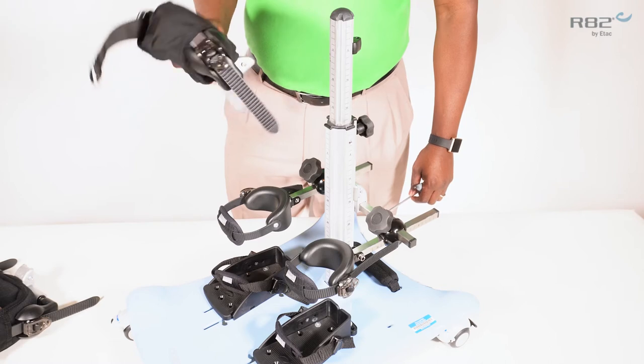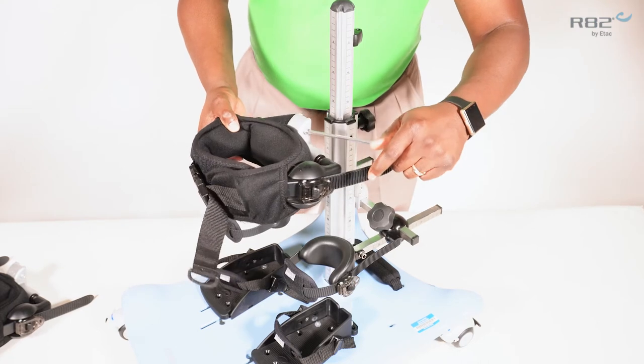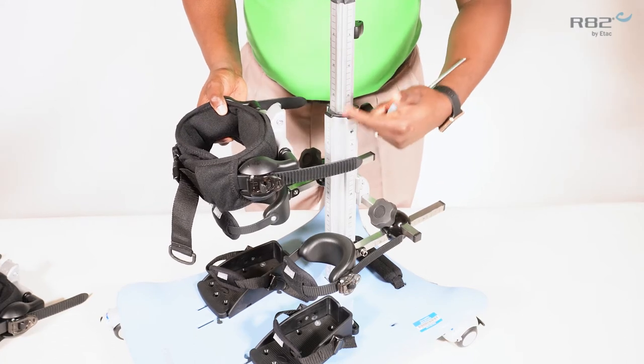To install the pelvic support and the trunk support are very similar to installing the knee support. The pelvic support will mount on the height adjustable column.